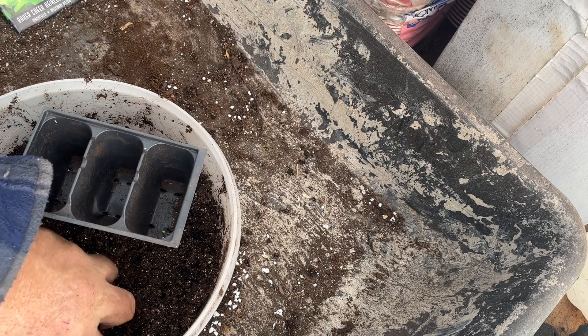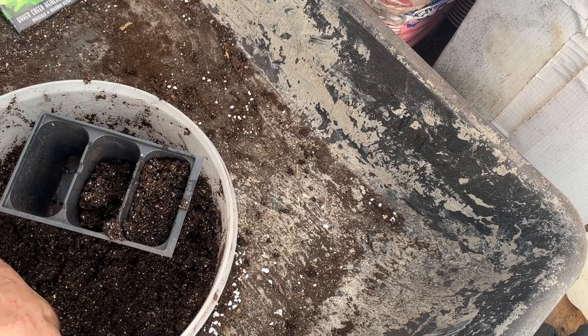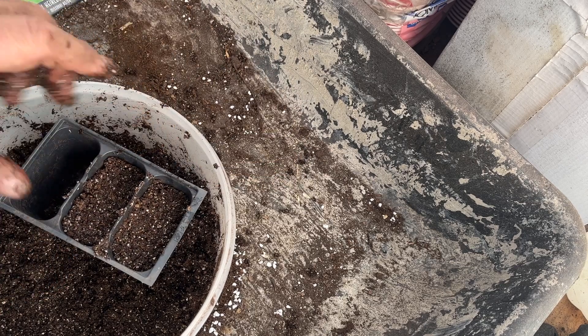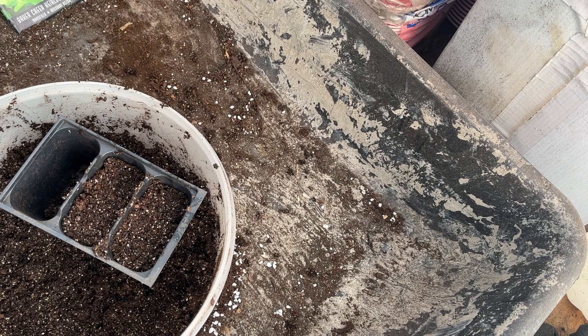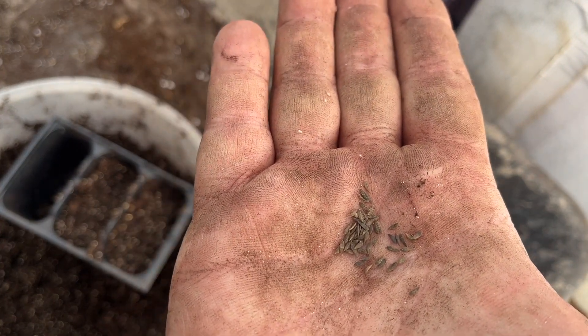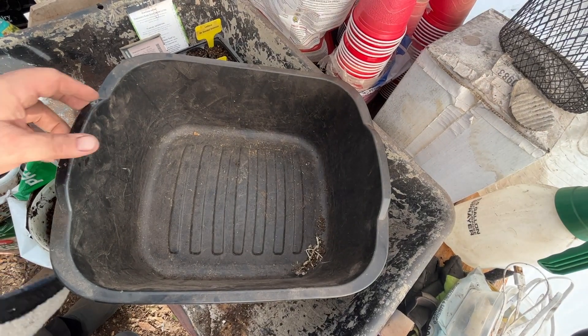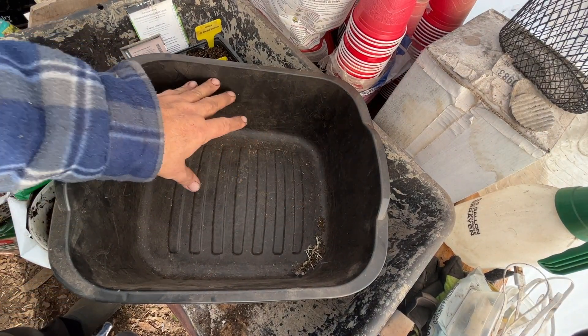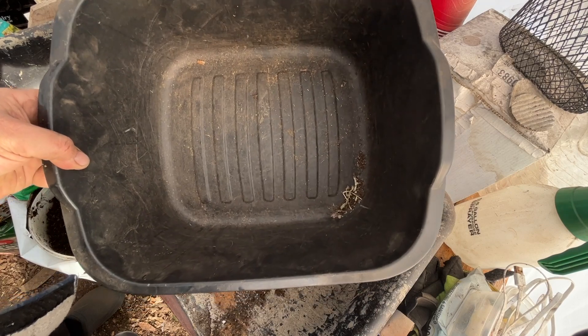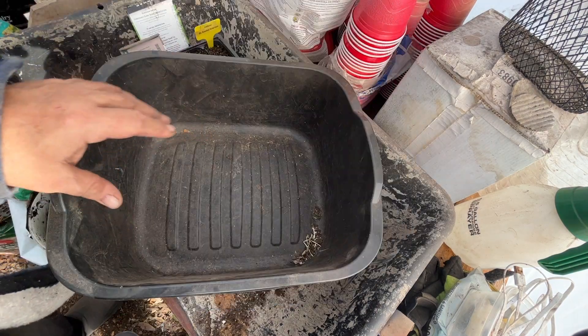I prefer head lettuce over leaf lettuce, but Black Seeded Simpson is so prolific. I'm only planting a couple of seeds this week because every two weeks I'm going to plant a new batch — that way I'll have a continuous harvest of lettuce. In case you haven't seen lettuce seed before, that's what we've got there. I should note that I don't plant my lettuce in a garden bed — I plant them in bus boxes. I fill up the box with soil and then plant about six plants per bus box.